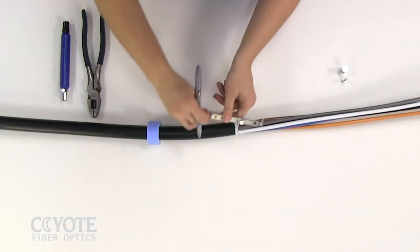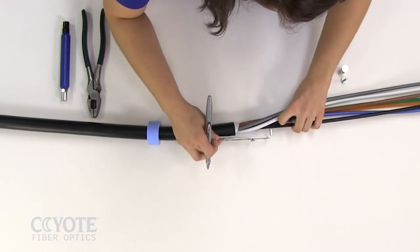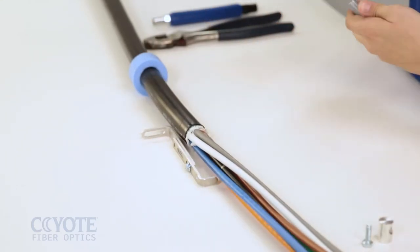Align the cable sheath opening with the bottom slot in the L-bracket. Mark the strength member at the end of the extension bracket. Trim the strength member at this mark.